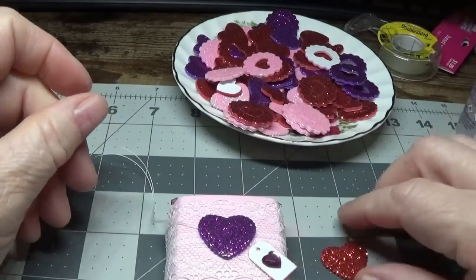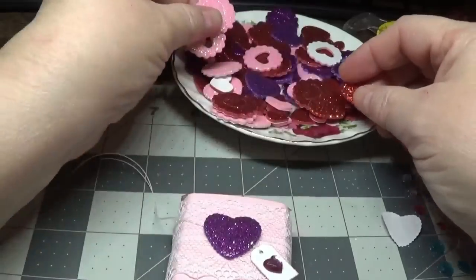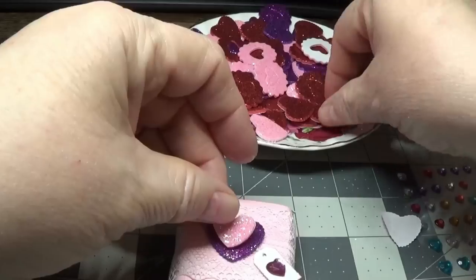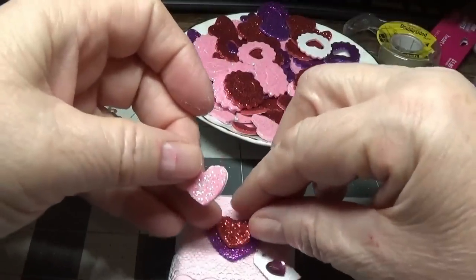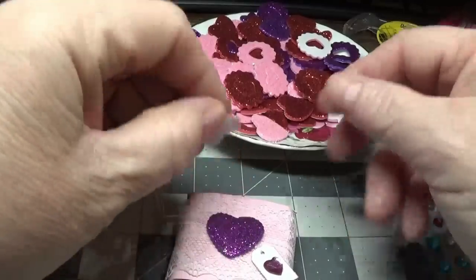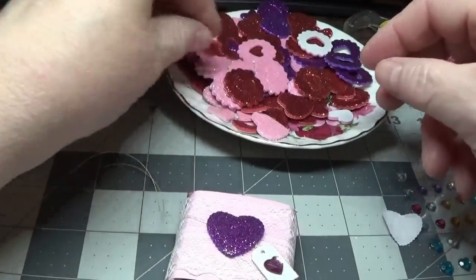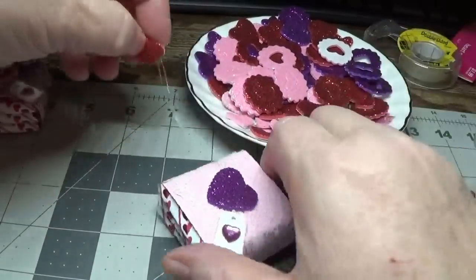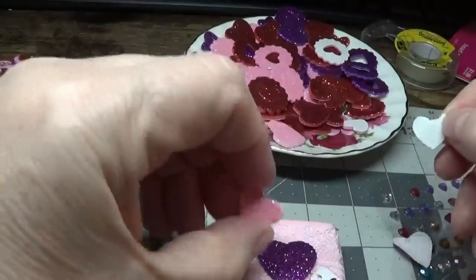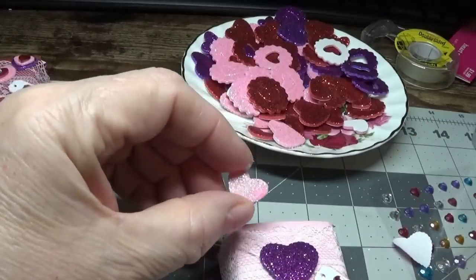Now I'm going to take a second heart — I'll probably make that pink. I didn't want to use pink as the base because underneath here is already pink, and I figured it would just kind of swallow it up. So I wanted to use a different color than the base color for my first heart.